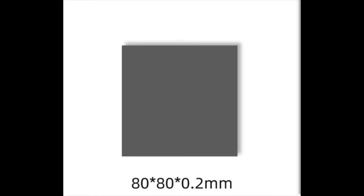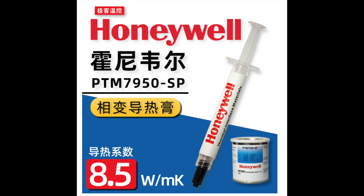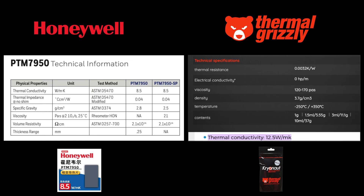The product did not come in a tube but in a pressed form. There is a tube version for purchase on the site and I may try that later. The PTM7950SP is the tube version, with a viscosity of 2.5, while the flat PTM7950 is solid. Thermal conductivity is the same for both PTMs at 8.5, while the Kryonaut is 12.5.